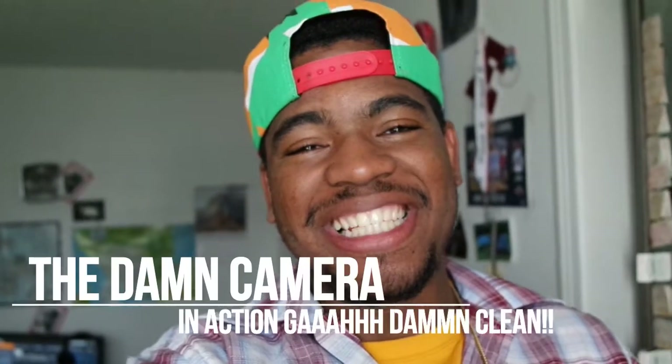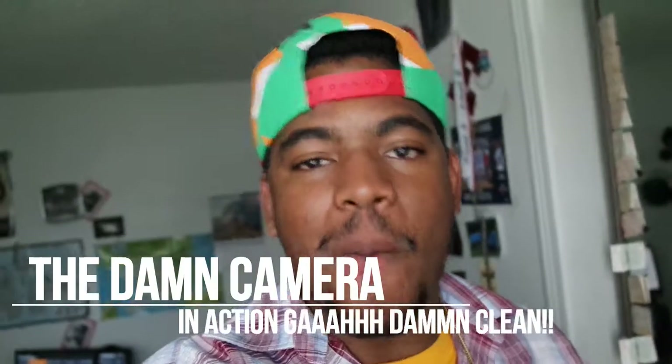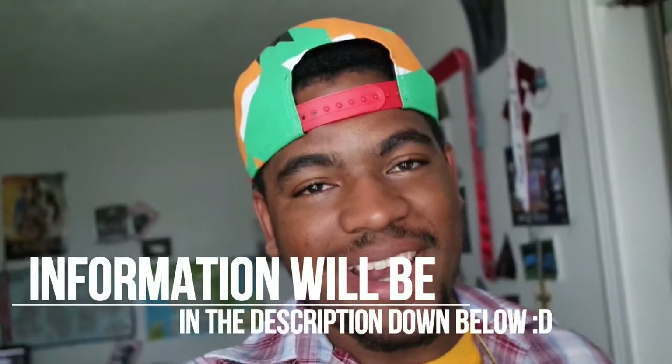Yo, what's up everyone — I hope you guys enjoyed that little review I did with the camera and everything. It was a little entertaining. I don't really know much about the camera, I just know the quality is really good. I'm actually vlogging with it right now for this last piece, so the quality is a little bit better.